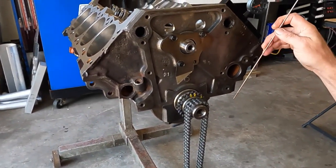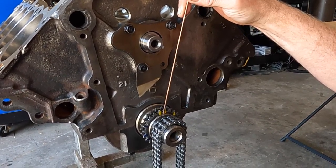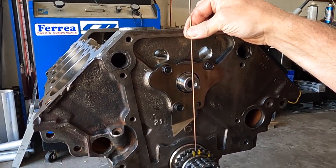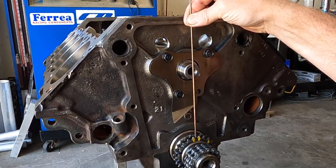Welcome back to the channel. Today Tim's going to show us how to degree a camshaft. We're ready to put the timing chain and cam gear on. We're going straight up on the installation to start with, so get a straight edge and turn your crank until that runs straight through the middle of the camshaft.